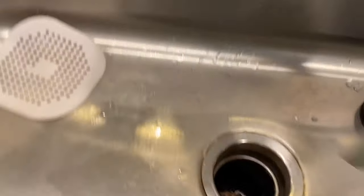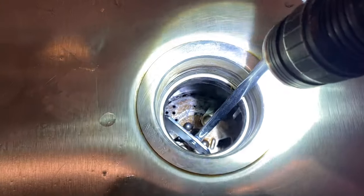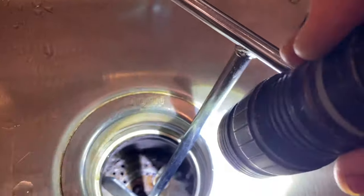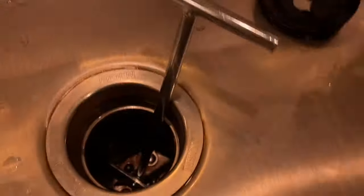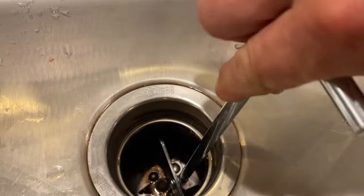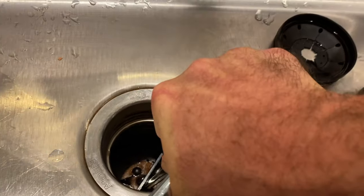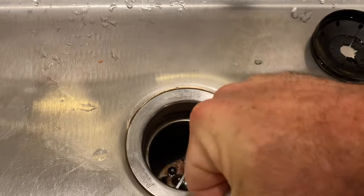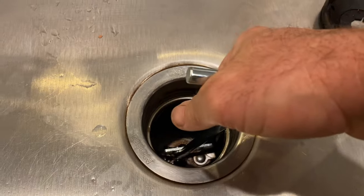Once you get it, you stick it down inside the disposal and you want to center it between the two impellers, which are the two wings on the side that spin out. Then grab it and twist it, and the disposal — depending on the condition of it — should start to rotate and unjam.